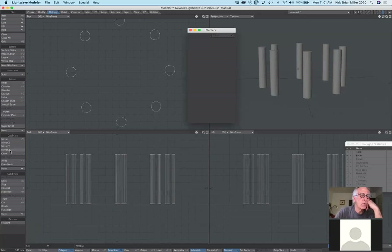We'll cover mirror next time. We covered clone and array. There are many more tools hidden in the list — the double helix and many others. I'm covering the basic ones I use frequently, but there are many, many more.